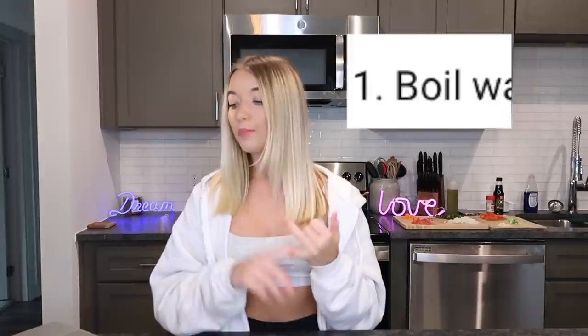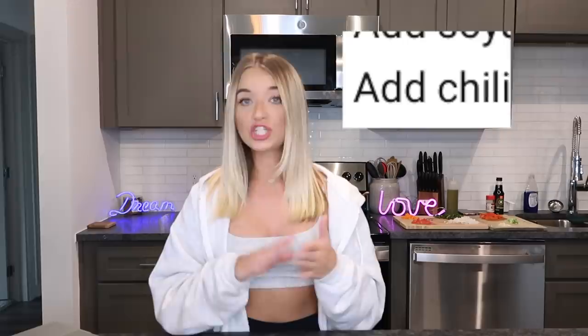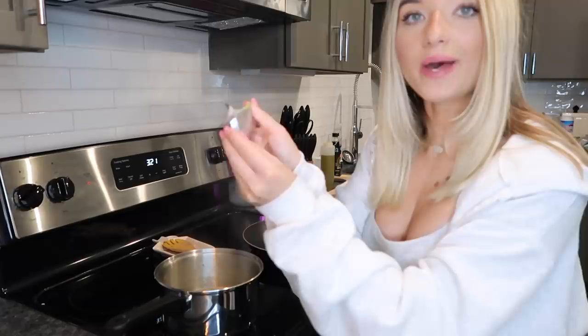Last up is our final recipe from Silkish, who said: 'What me and my friends did in our college days was boil water, add the Maggie masala packet, add soy sauce one spoon, add chili powder one spoon, plus chopped green onions. Add the Maggie noodles, put the masala, break a cheese slice into small pieces and add them in, then let it melt.' So let's get to cooking!